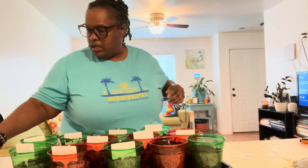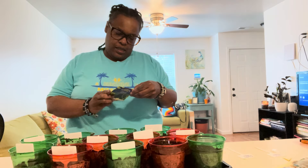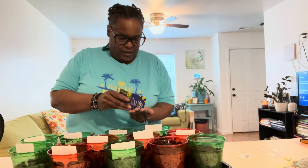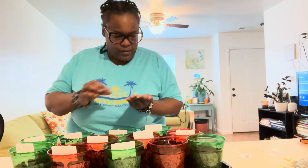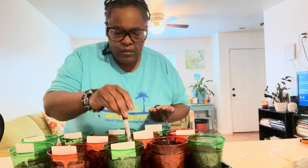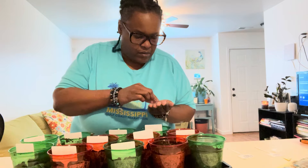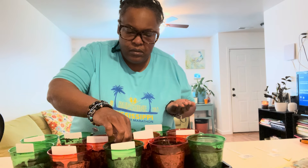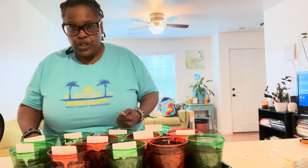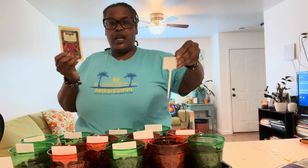I got the chocolate pepper. It's safe for these. So it's seven to 14 days for germination. We're good to go. And that one — long red cayenne pepper.